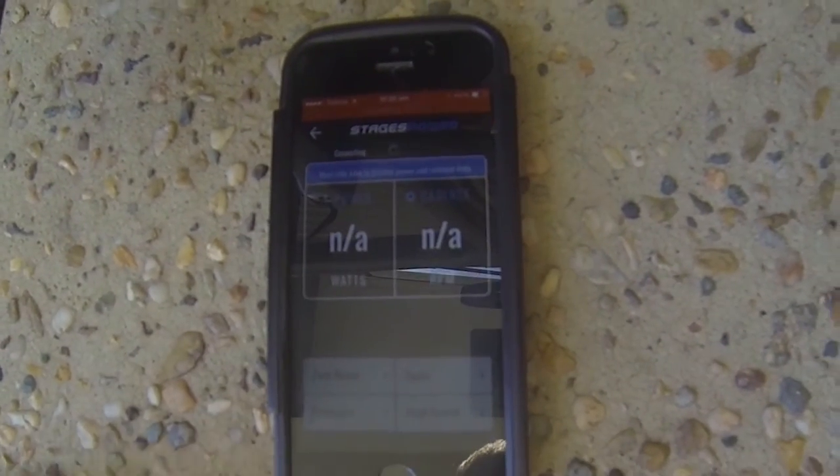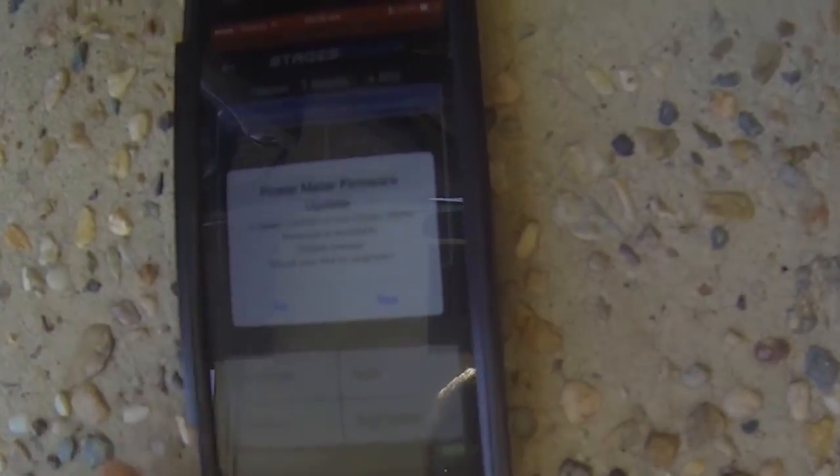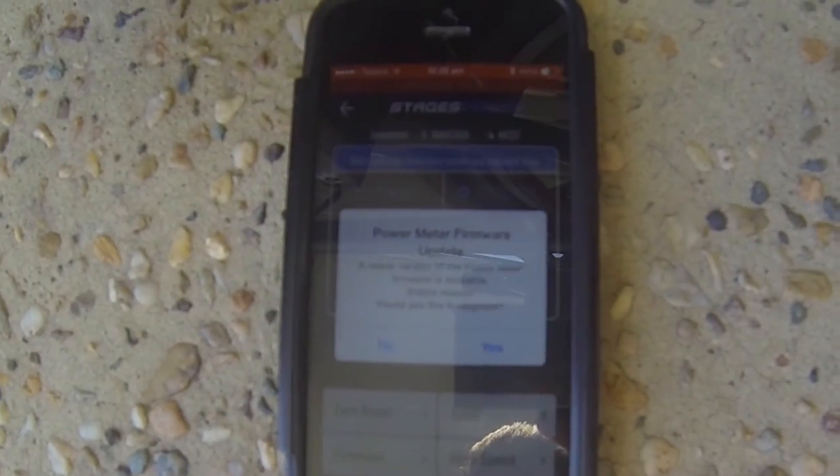First we're going to do a firmware update — see if there's any new firmware. So that's my firmware version, 2.0.79, and there's a new version, so always update it.